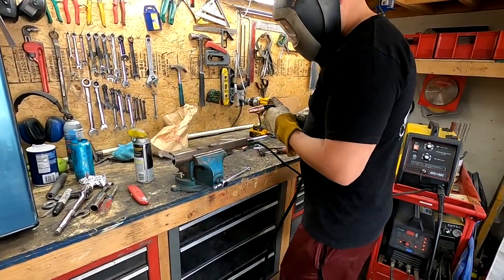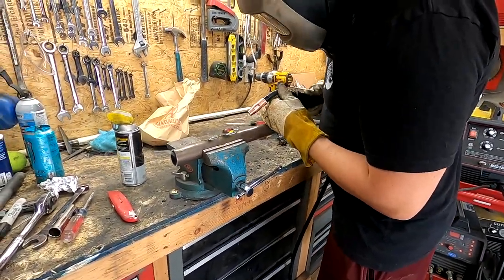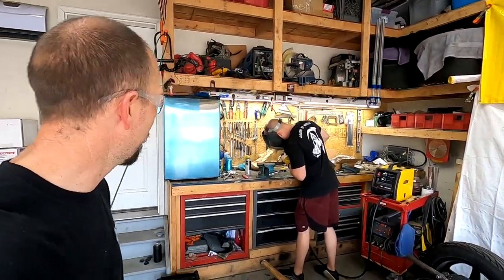Cole is using this welder for the first time, so he's getting acclimated with the way it behaves. He's never welded with hard wire before, so this is new for him.